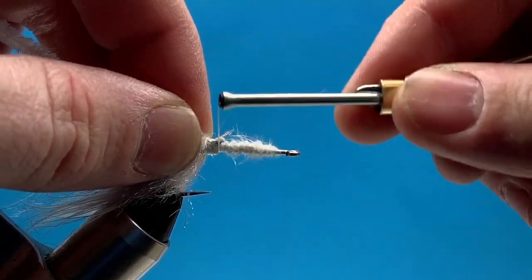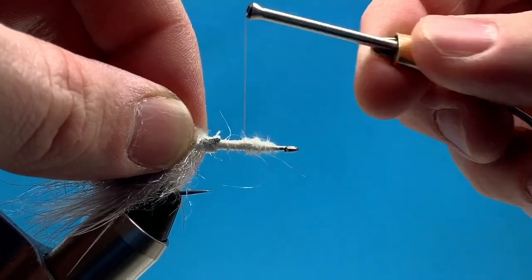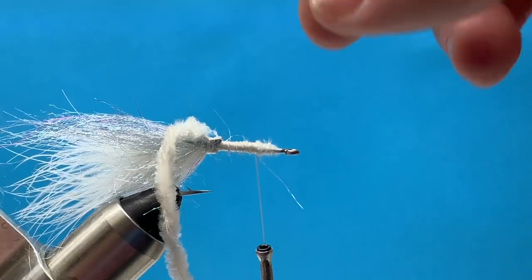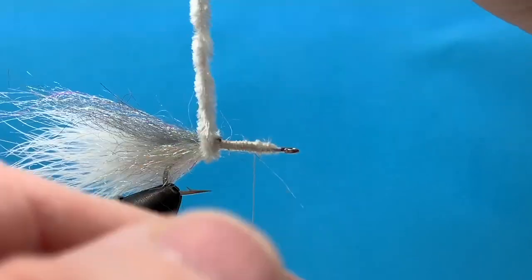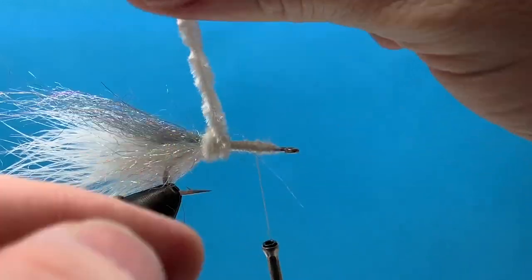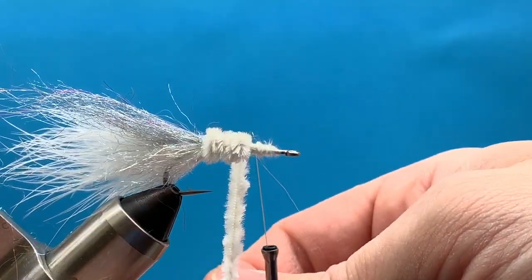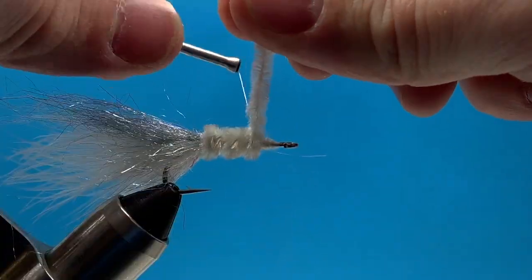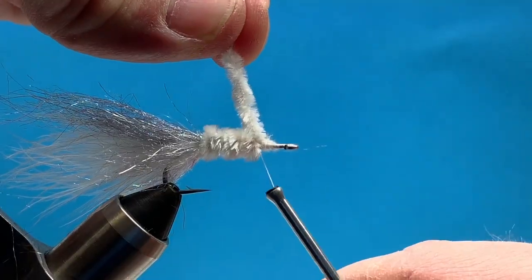Next, I'm going to attach my chenille — just regular white woolly bugger chenille. I've attached that, and I'm going to bring my thread up the hook shank to our quarter waypoint and then begin to wrap that chenille forward. This is where that consistent body is important; otherwise, you'd have a big ledge and you'd notice that in the chenille. We'll get up to our thread, anchor down the chenille, and then trim off the excess.